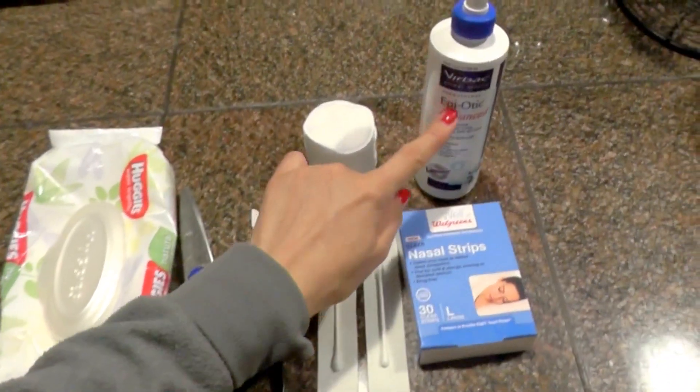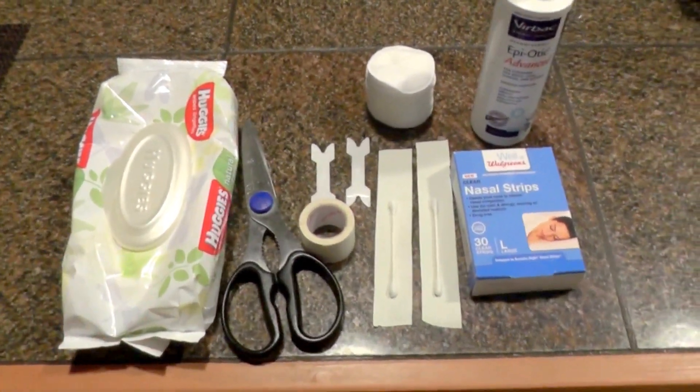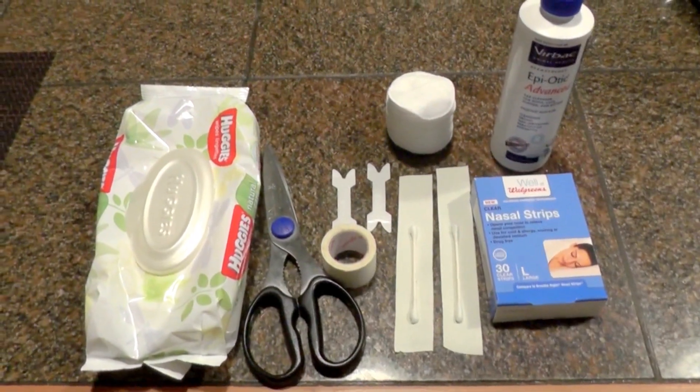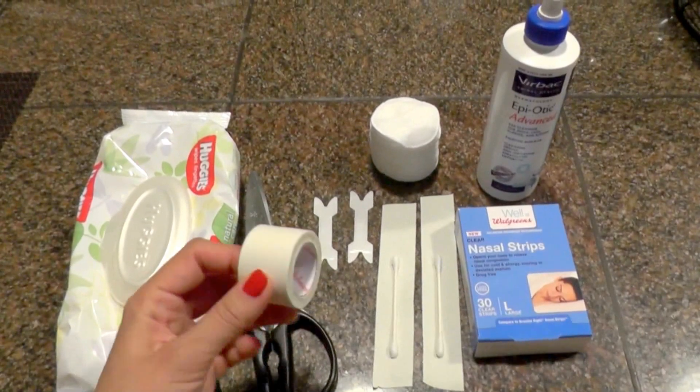I clean the ear with antiseptic and then wipe them with wet wipes. When the ear is dry and ready for posting, I use athletic tape.